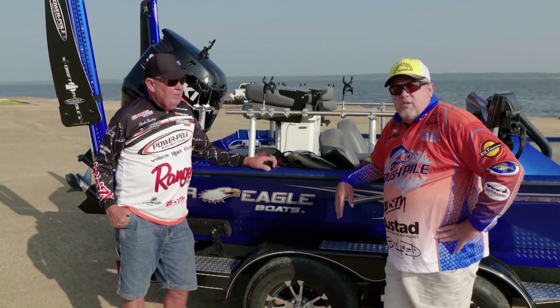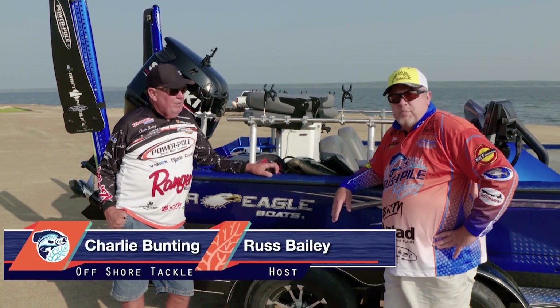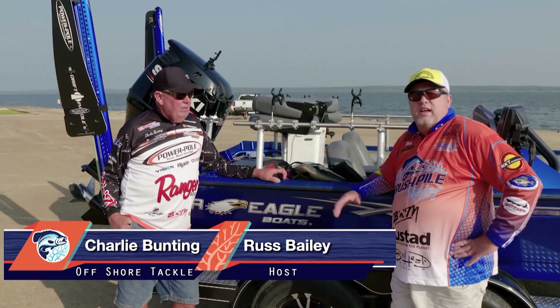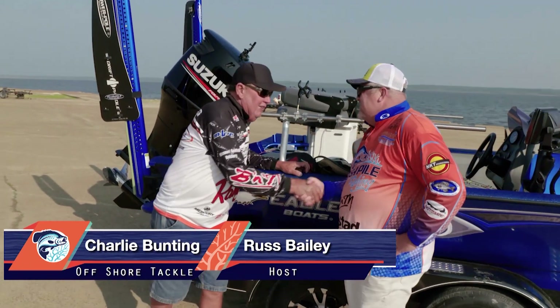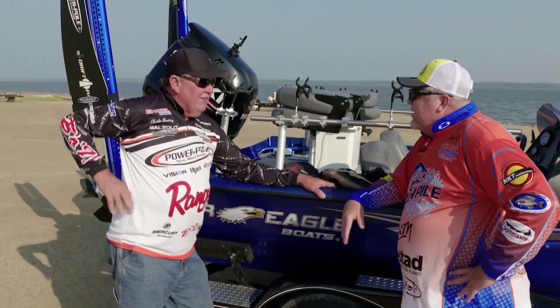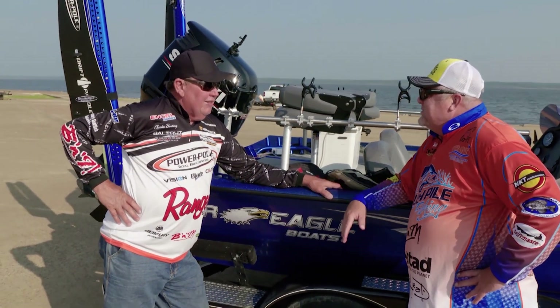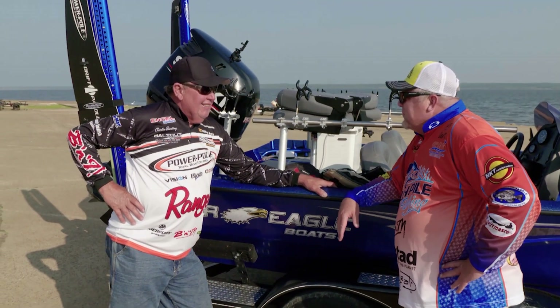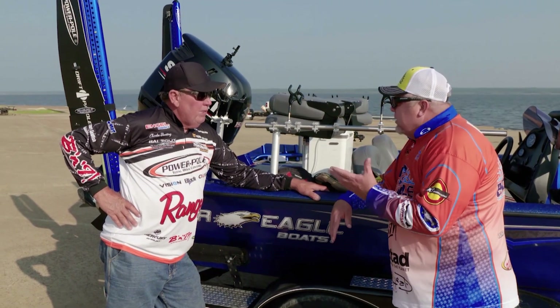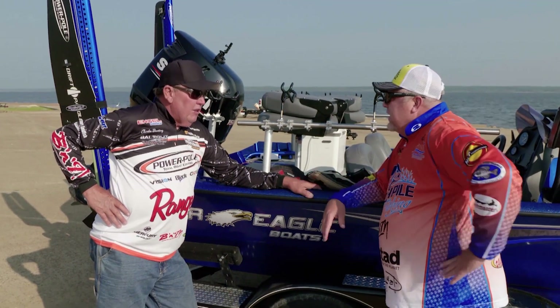Hey folks, welcome back to Brush Pile Fishing. We're at Sardis Lake here in Mississippi. It is a hot afternoon here in August. I've got a great guest, Charlie Bunning. Charlie, you've driven the camera boat for me when I've taped with Travis, and we've always talked about getting a show together. We waited until it's hot as Dickens out, and we're going to get one here on Sardis. We're going to be using planer boards.